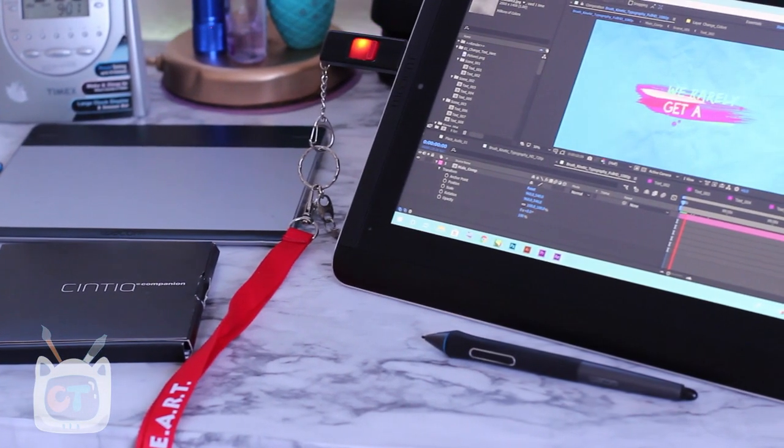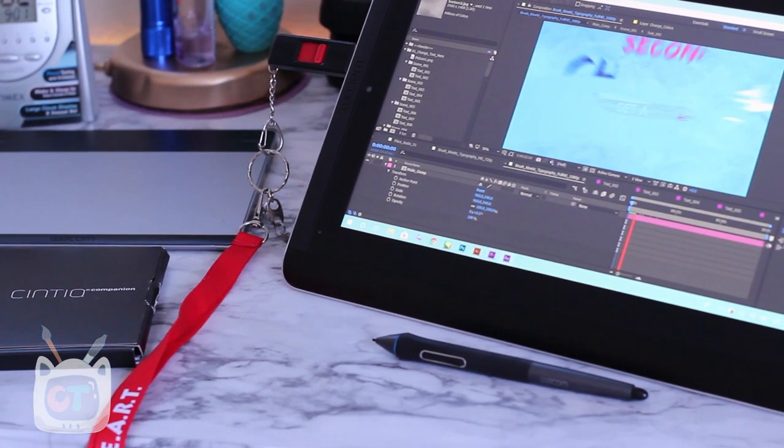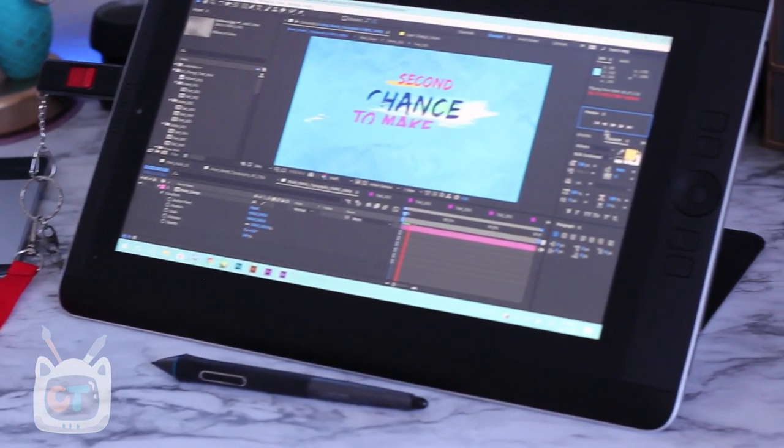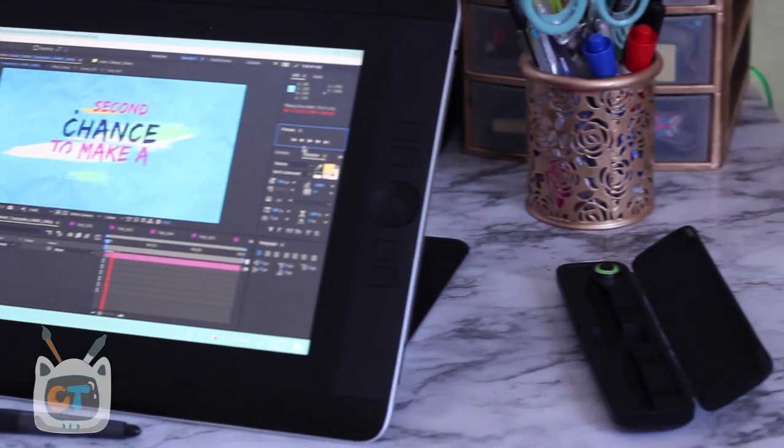I was kind of scared to get an older device. It's a 2013 i7, third gen. But in real-world use, the type of stuff I do — I don't do a lot of 3D work. I'm looking into further doing more 3D text and 3D modeling, but I haven't touched that yet.